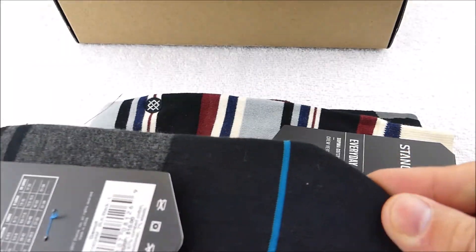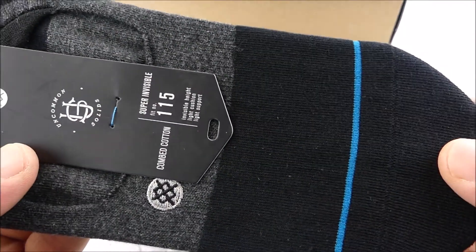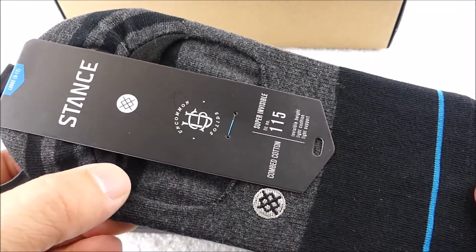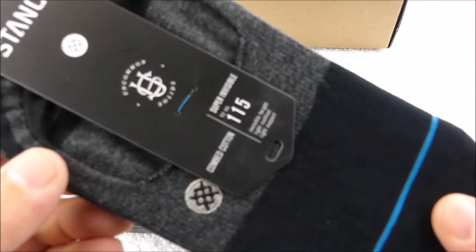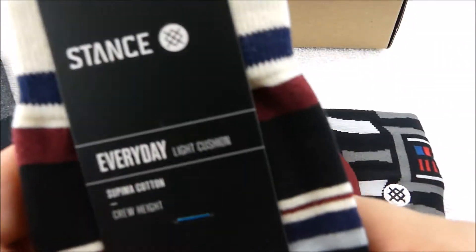Their other socks so far have been very comfortable, so I will let you guys know how I feel about these no-show ones after I wear them for a little bit.